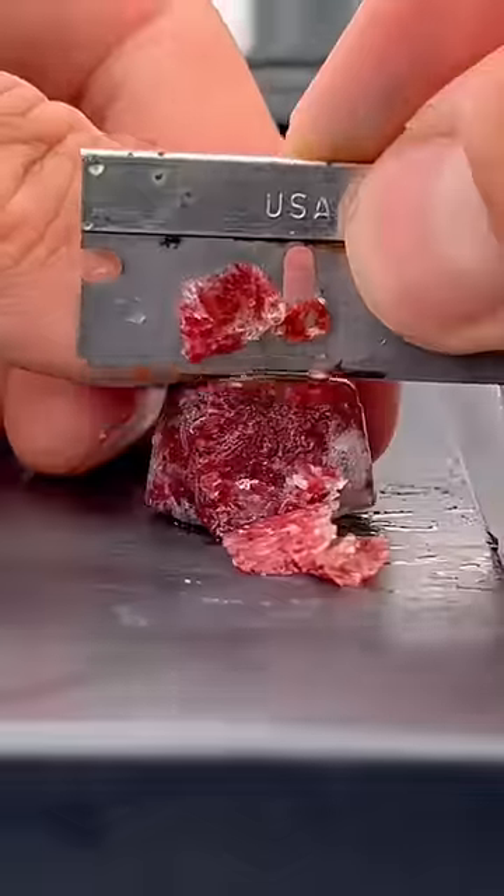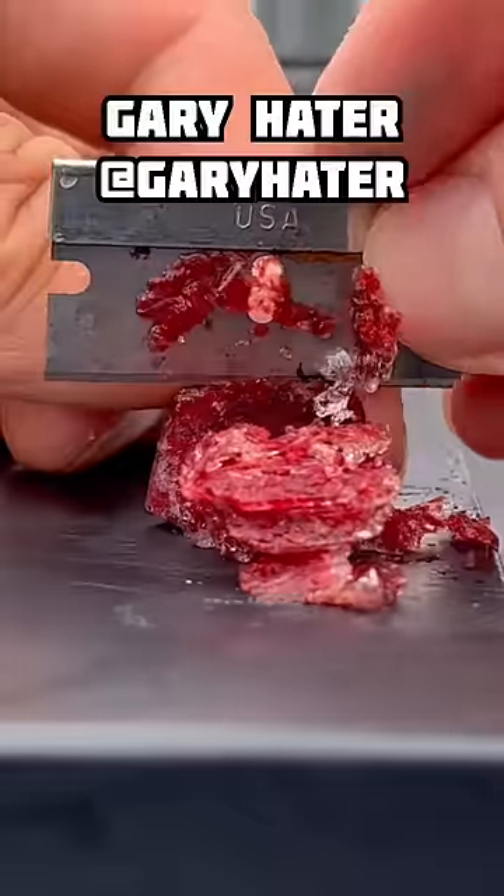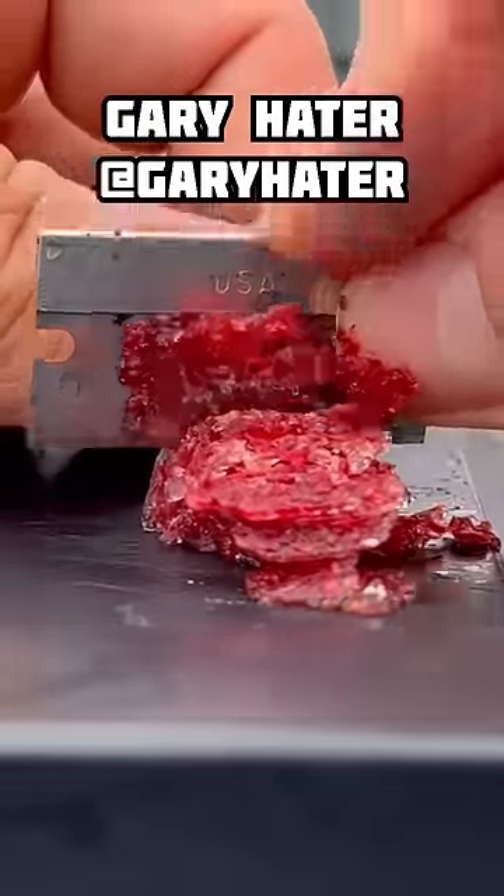Once my goldfish get about three weeks old, I like to start feeding them shaved, frozen bloodworms. I learned this tip from Gary Hader. He's a very experienced goldfish breeder here in the United States.